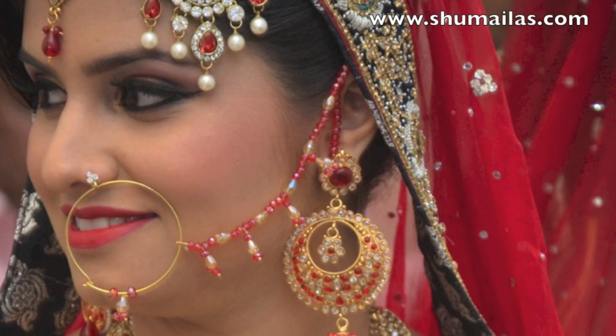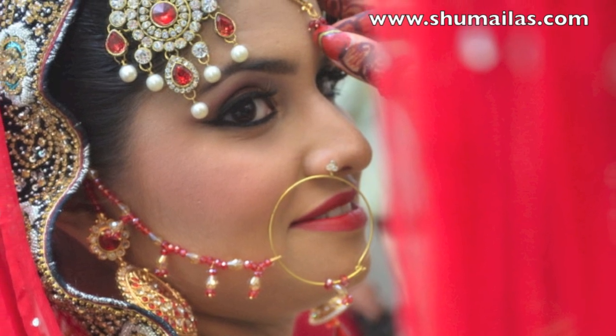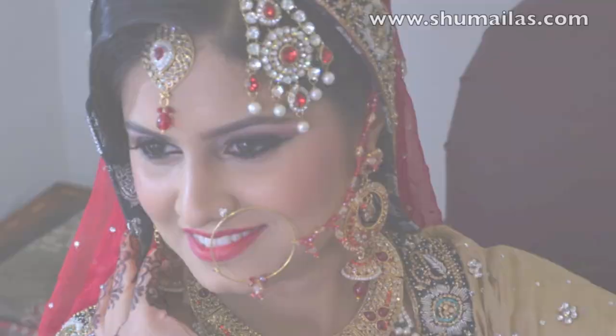Hi everyone, today I've got a daytime Asian bridal makeup tutorial for you guys. This is perfect for those of you that want to look like a bride but don't like that heavy makeup feel. So let's get right into it.